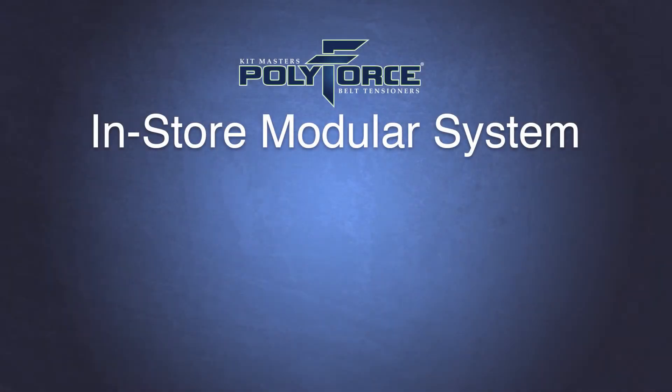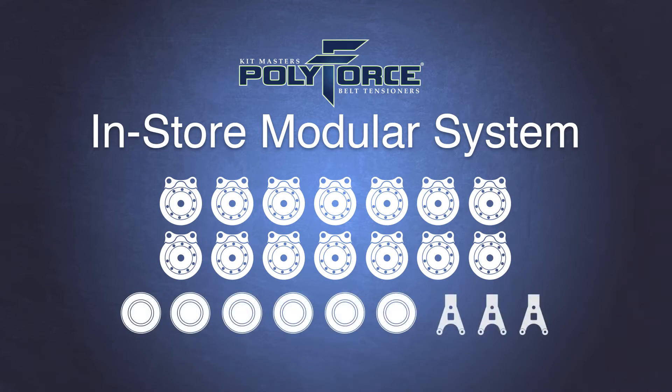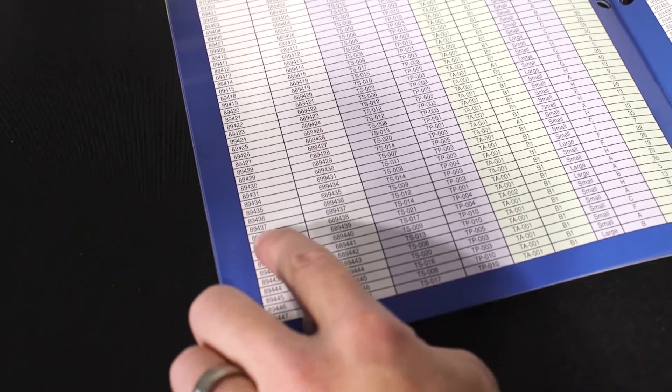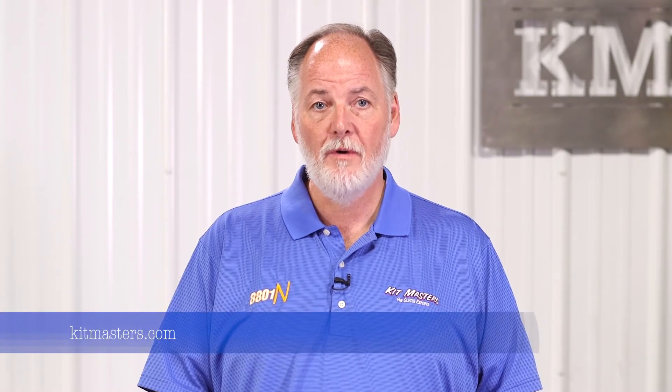The modular system consists of 14 different housing assemblies, six pulleys, and three arms. With this limited inventory, a distributor can now easily build nearly any heavy-duty belt tensioner on the market. Simply look up the OEM part number in the PolyForce cross-reference guide, or online at kitmasters.com, to determine which components are required.